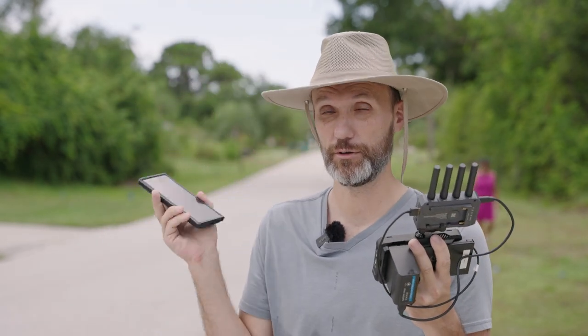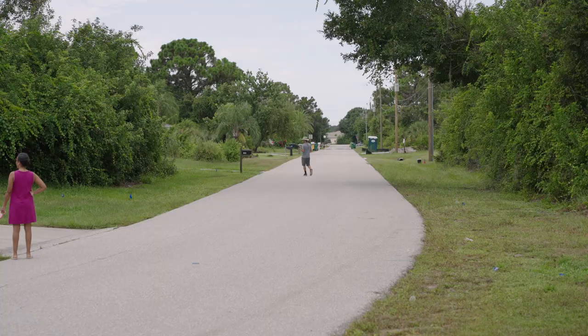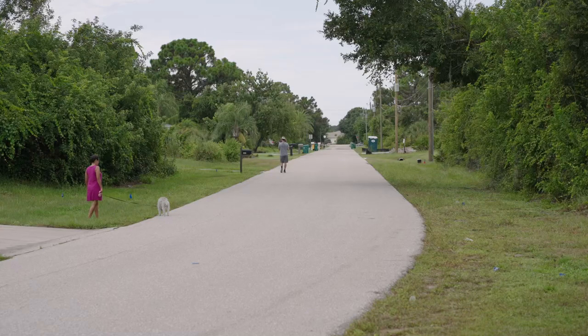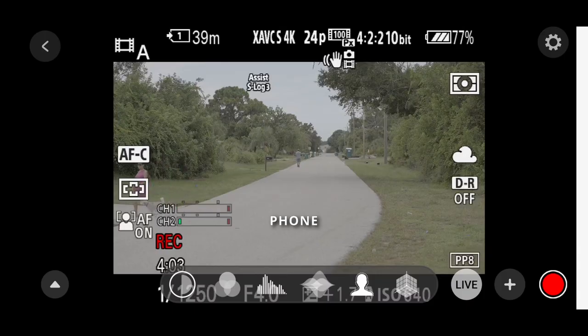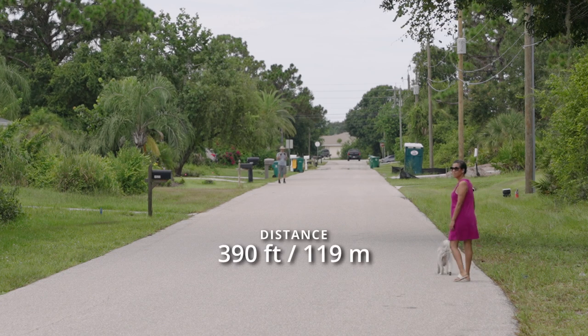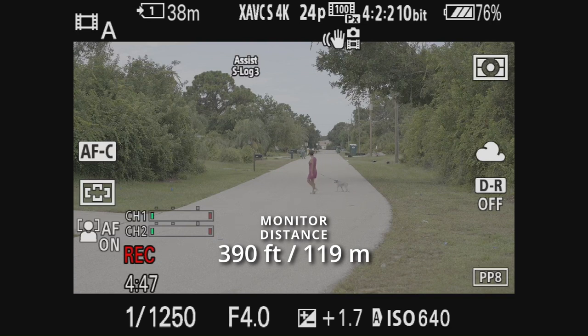I'm using Google Maps to track my distance. At 161 feet away I'm still getting a good signal — the movement is visible and the timecode hasn't frozen. At 390 feet away from the camera, the signal still looks good with no delays, and I can see my wife crossing the street.